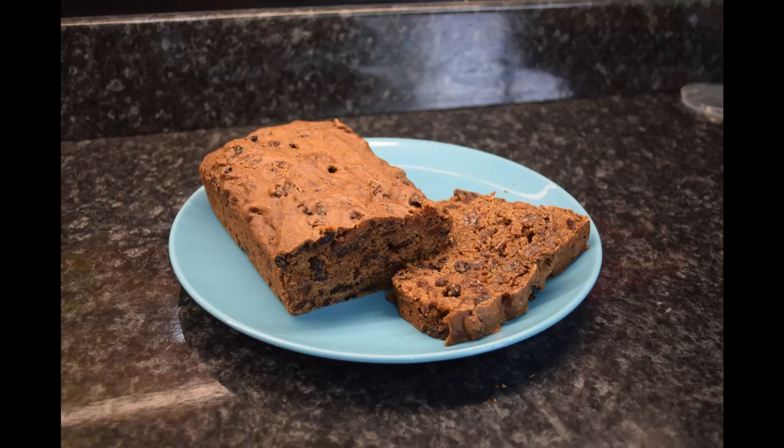This is how to make a dumpling loaf. It tastes just like a traditional Scottish clouty dumpling but it's a lot more straightforward to make.